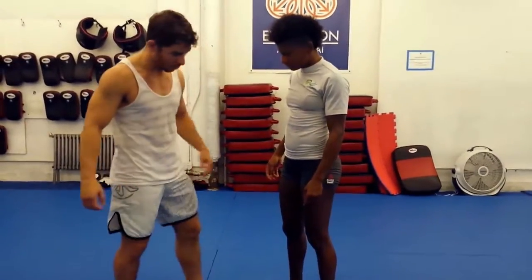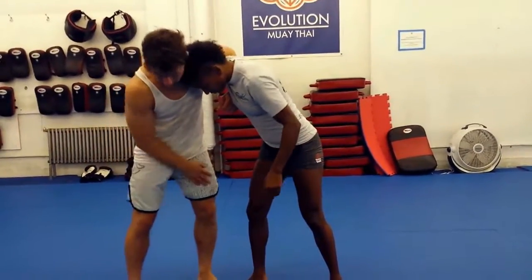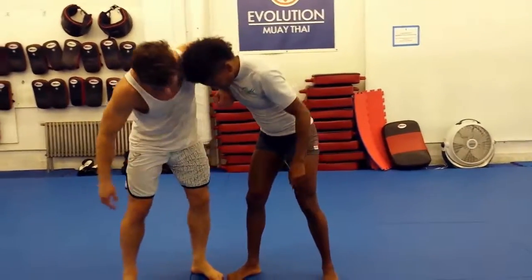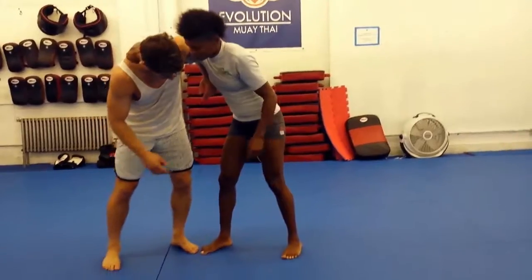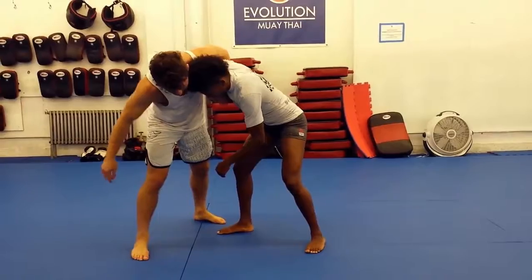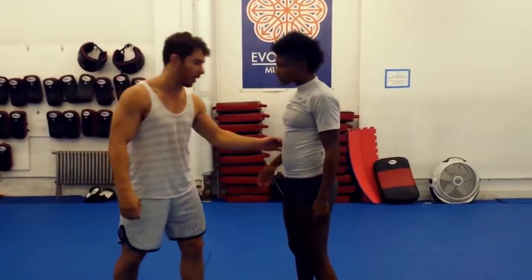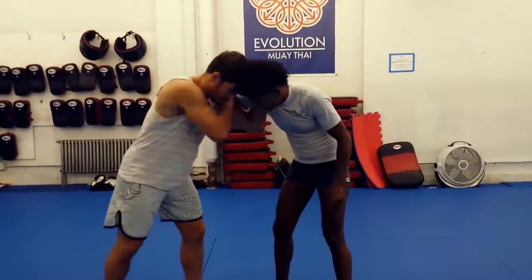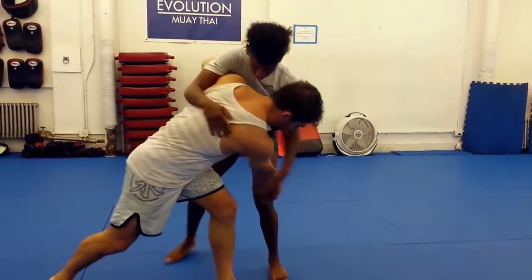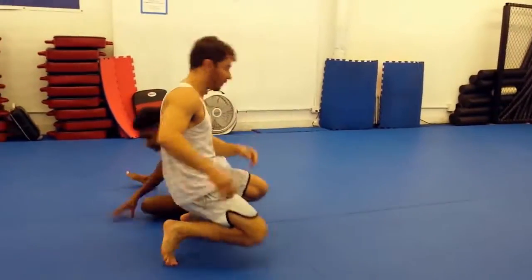I want to show you guys something too. Let's say Angie gets this underhook position on me — she's got the head and she's going to go for that knee big. I want to show you why you step in with this leg and not the outside leg, which is a tendency that a lot of people have. Take the single and go for the knee big but step with that far leg. That's why — I've seen it talked both ways — but that's why I prefer that inside step. You can't throw it in that direction. I've got it. Pull that arm.